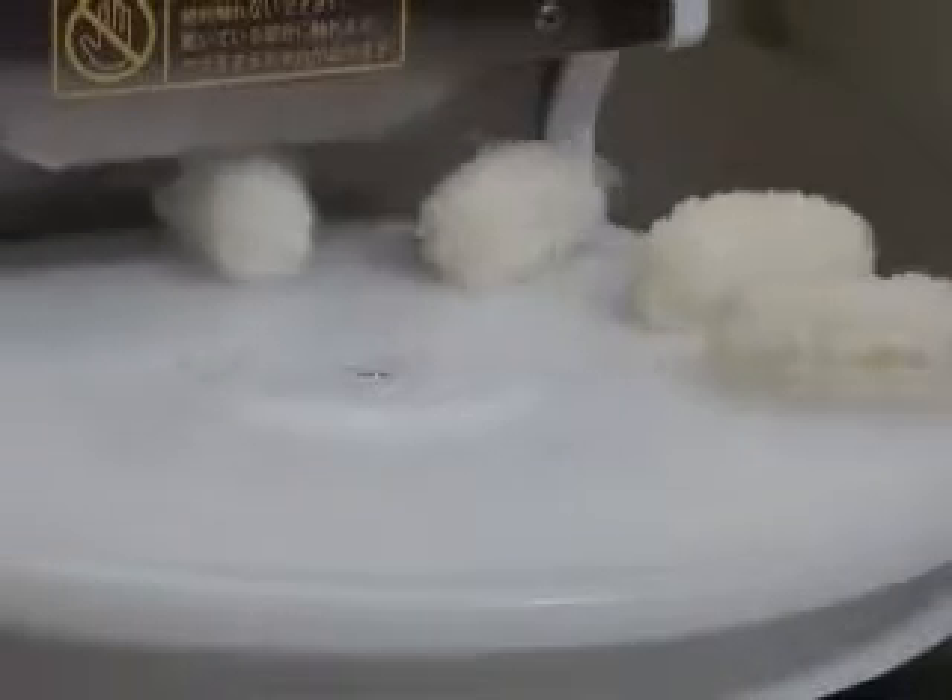Formed rice balls are automatically placed on the turntable. For the ASM410, there is a stop sensor near the turntable. The machine restarts automatically when the rice ball in front of the sensor is removed.